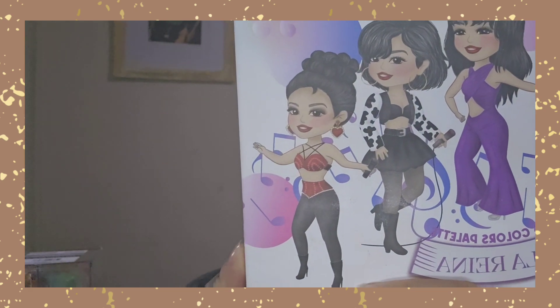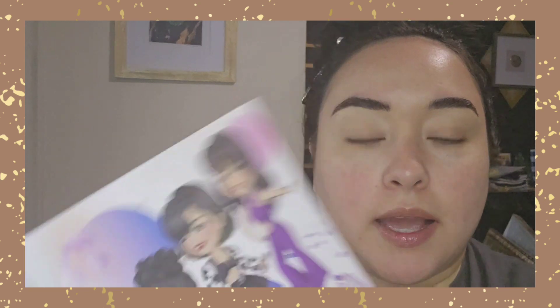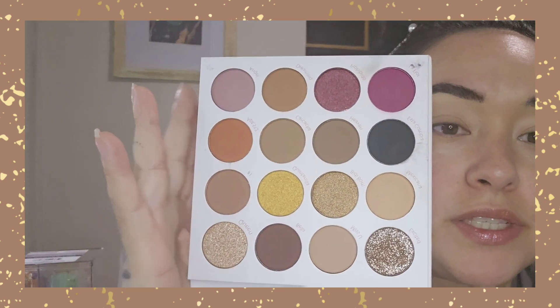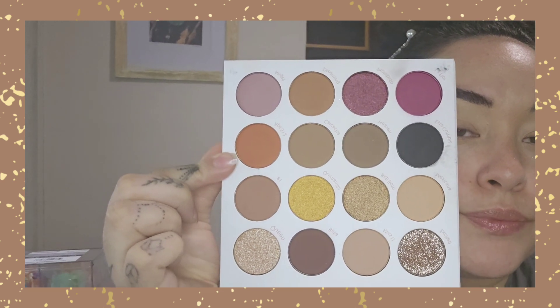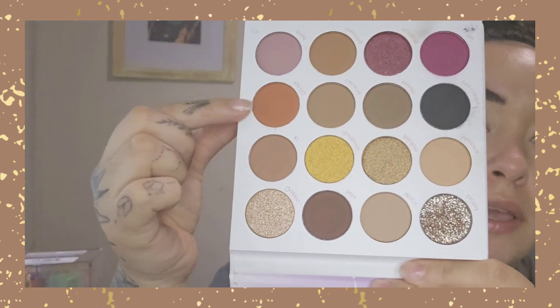Those are done and I already cleaned them up. Now we're going to move on to the eyes — I'm going to be using this La Reina eyeshadow palette. Ya me limpié las cejas, ya me puse corrector, y ahora vamos a seguir con esta paleta de sombras. I'm going to be going in with these shades down here as well as this one right over here.